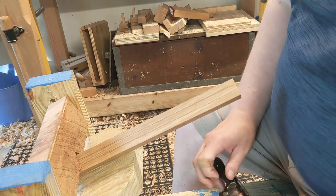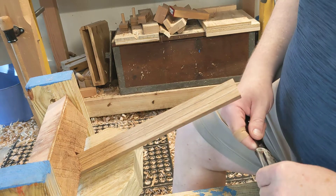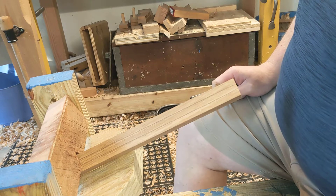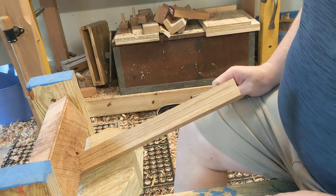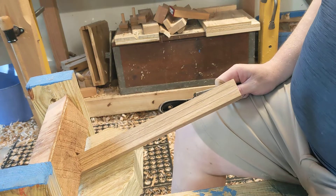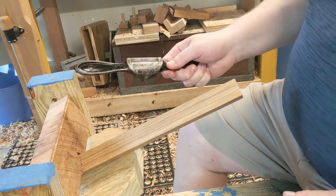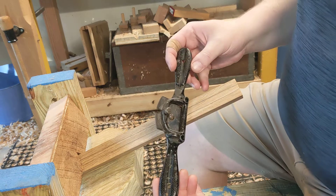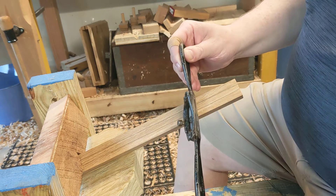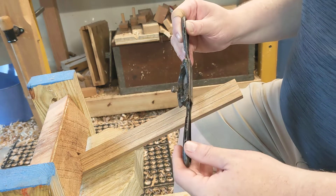Today I'm going to demonstrate using a spokeshave. I'm going to be making this post octagonal. Usually I'd use a draw knife for this, but I think it's good practice for using a spokeshave. This is a Stanley 54 with an adjustable mouth. It's set with a pretty large opening.